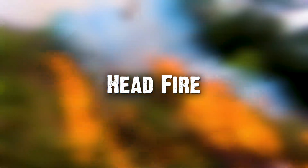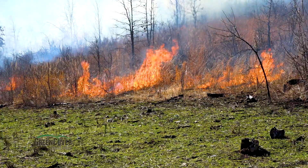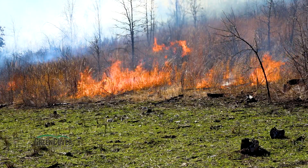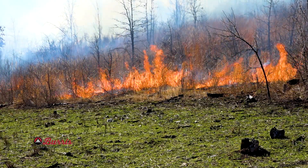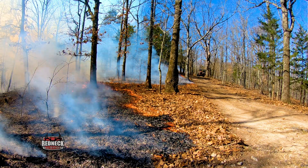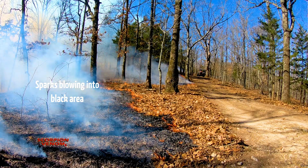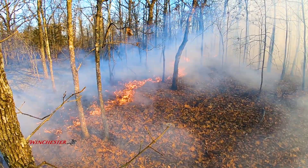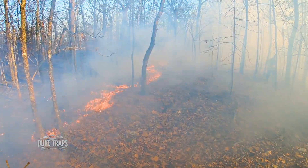A head fire moves uphill or with the wind. Because it's moving uphill or with the wind, the heat is going toward fuel that has not been consumed yet — it's preheating the fuel, removing some moisture, giving that fuel more condition to burn. It's a little bit more difficult to control because a head fire could blow a spark into an area where there's unburned fuel. With a backing fire, it's backing into the wind or downhill — the fuel is already consumed, creating a massive firebreak. But with a head fire, wind or uphill movement could blow a spark way ahead of the fire line and start another fire.